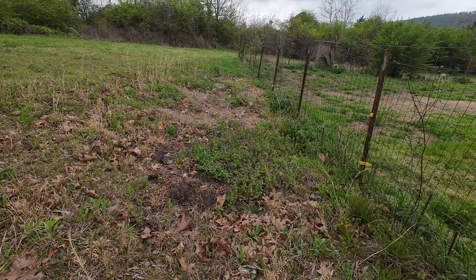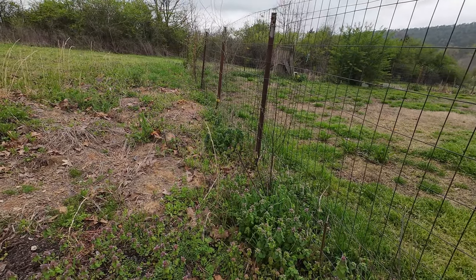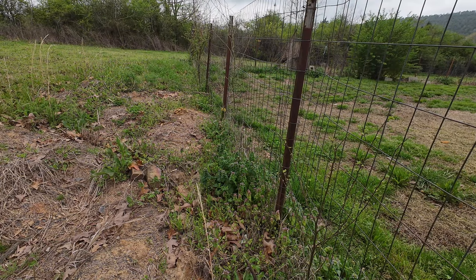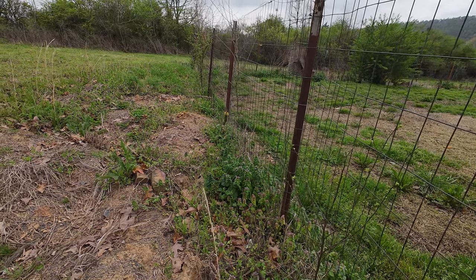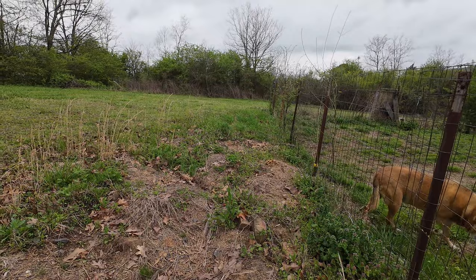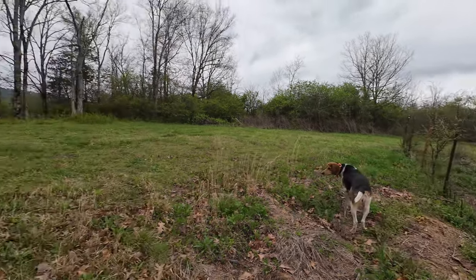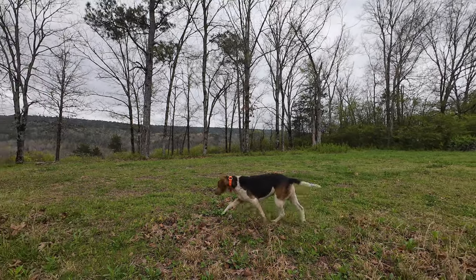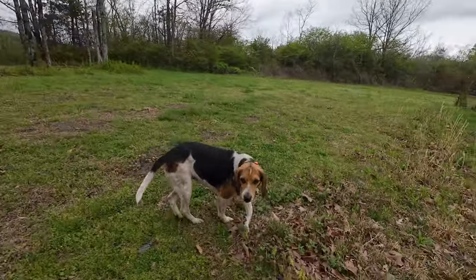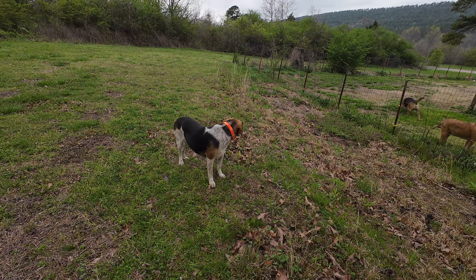You got a bumblebee out already — see if I can get him. He's going flower to flower. You don't stay on them long enough to do anything. Maybe he's just fast. There he goes, flower to flower. You're gonna get stung. You better chase it. You don't want to chase that. Tell him leave that old bumblebee alone. Now you got him coming after me. That dude came right after me.